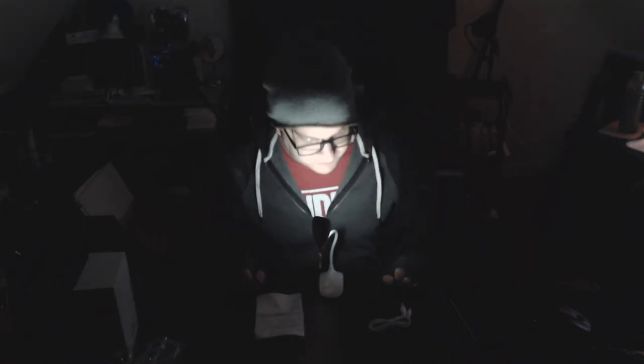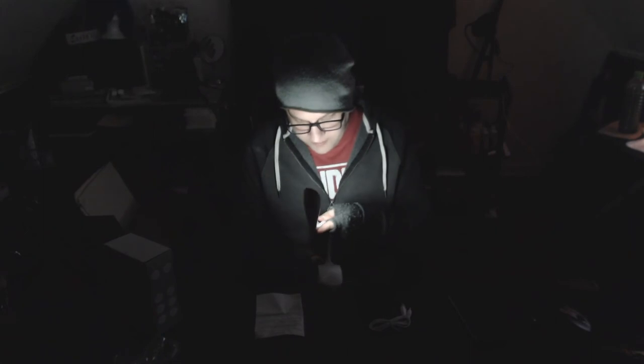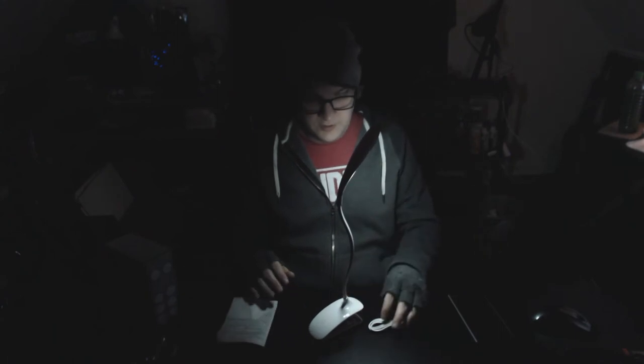So this has been the unboxing and testing of the Sonnest clip-on touch light. And I should also say it is standable — so you don't need to use it as a clip, you can just stand it on its own. I'm going to clip it back though, because I like that. It's awesome that it clips to my desk. If you liked the video, please shoot it a like, subscribe to the channel, and I will see you all in the next unboxing. You have a good night, good day, whatever it is, wherever you are. Cheers.